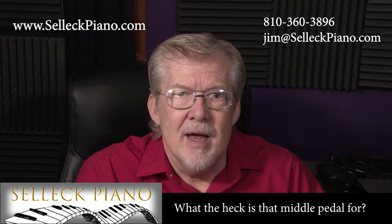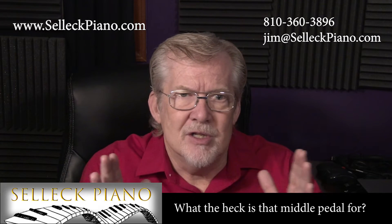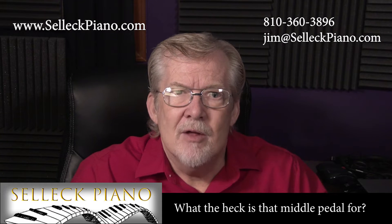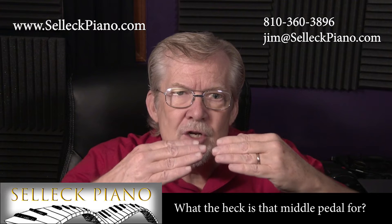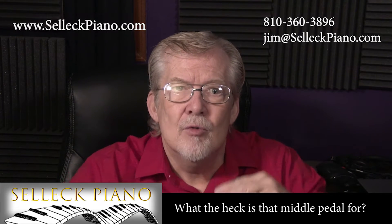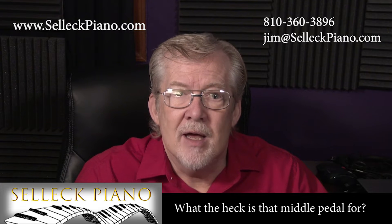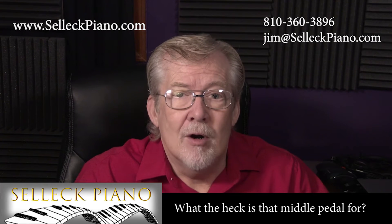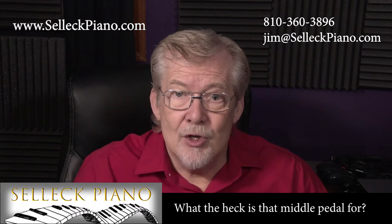On an upright piano, it's not really practical to move the action to the side, so when you press down the left pedal, instead the hammers — all of them — are moved about an inch closer to the strings, reducing the strength of the hammer strikes and making the sound of the piano softer. Therefore, on an upright piano, the term 'soft pedal' is correct.